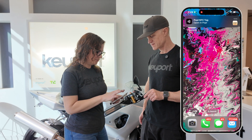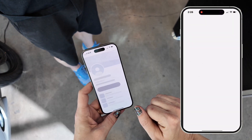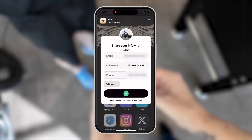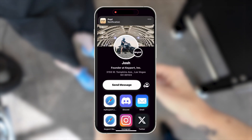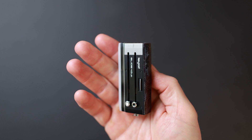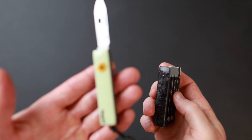Now, I can just scan my faceplate to anyone's phone and they can add me to their contacts and send me their contact details. They don't even need the Popple app. Now, you can carry your digital business card on your keyport slide or Anywhere Tools stack.